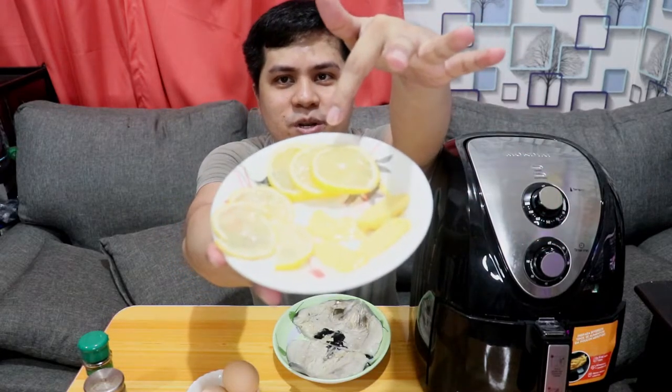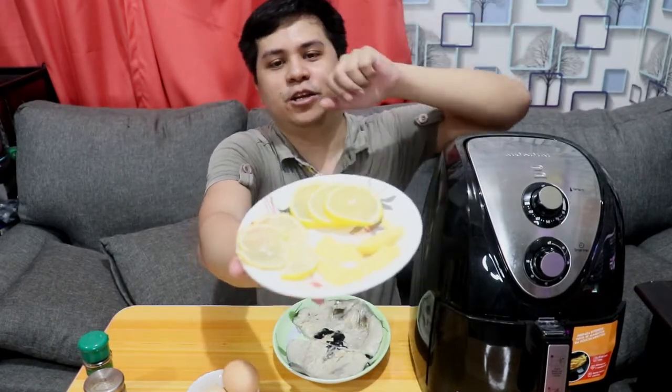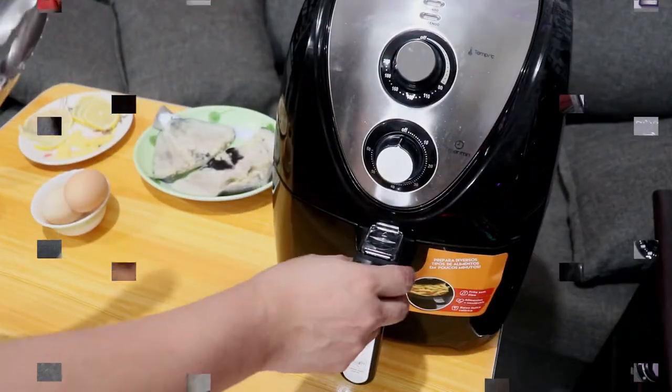Sobrang simple nga lang sya. Dadagdagan ko sya ng kung ano-ano para makapag-experiment tayo ng konti. So ngayon meron ako dito ng butter — may apat na parts — meron din ako ng lemon na buo, tatlong parts, tapos meron din ng lemon na half part. Idadagdag natin mamaya yan kapag naluto na yung bangus, then meron din ng egg para pampadagdag, and syempre dadagdagan pa din natin sya ng konting spices para mas maging malasa.